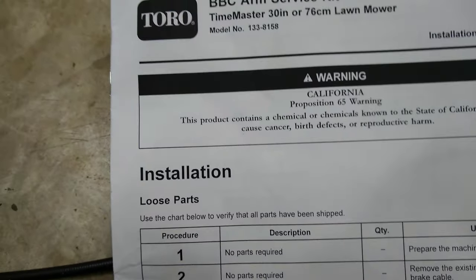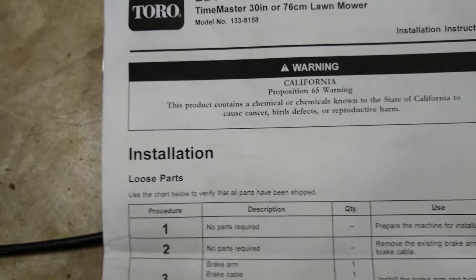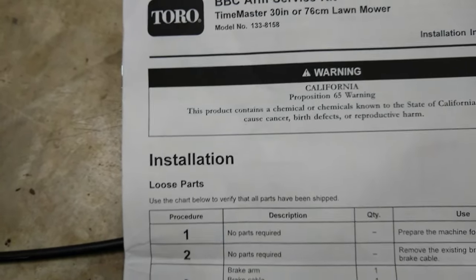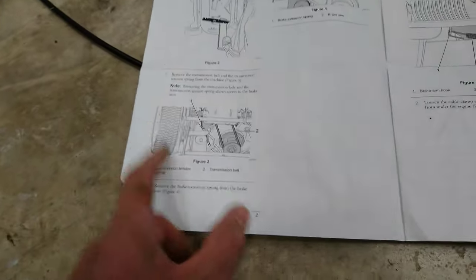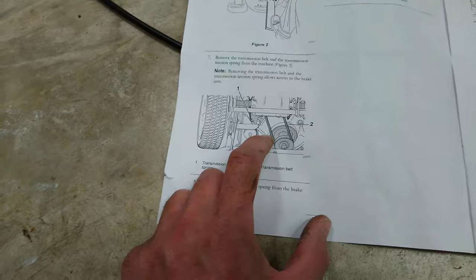Inside the package I found really good instructions. It's an actual Toro brand part — the BBC Arm Service Kit for the TimeMaster 30-inch lawnmower. When I started going through the instructions, I found they say the best way to access it is by turning the mower on its side, then reaching underneath and removing the transmission belt and transmission tension spring.